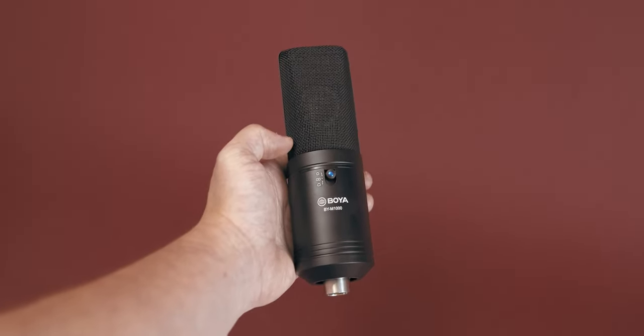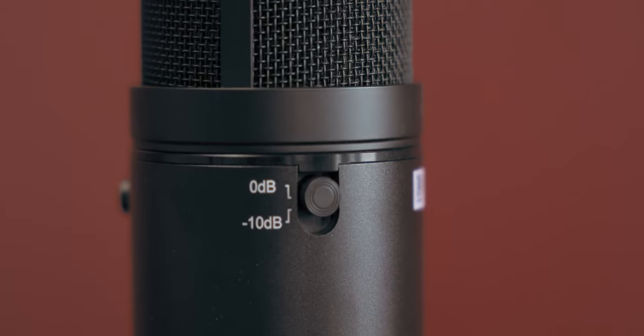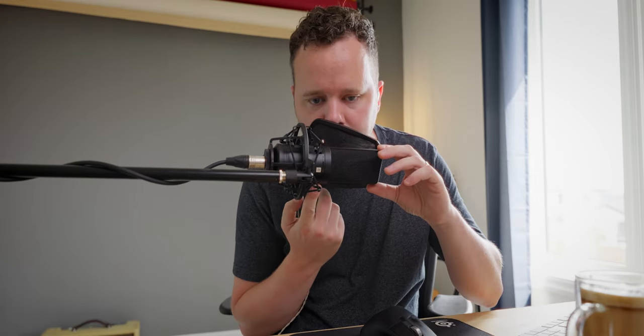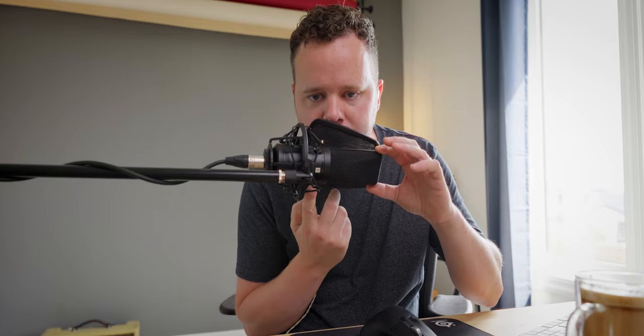On the microphone body we have access to three different controls. We have a 0 dB to negative 10 dB pad, which is great if you have really loud sources — you can record drum sets, stuff like that. We also have a low cut filter on the underside here at 150 Hz. You can hear a little bit of low end in my voice with proximity, and a little less low end without proximity.